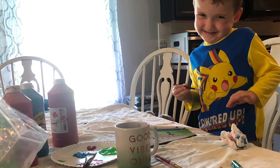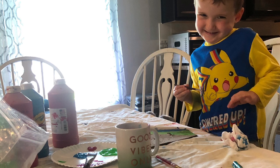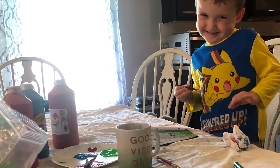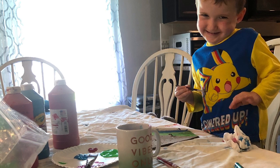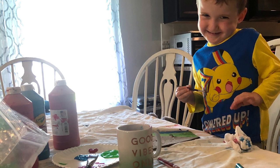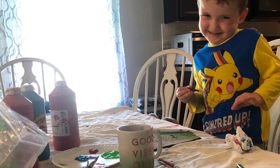Oh yes, I did — I snuck in a little picture of my little boy at the table with me creating his own cardboard mask. I like to create with my family and I always include my son when I'm making art projects. Have fun with it — invite maybe a sibling or a parent to come and make one with you.